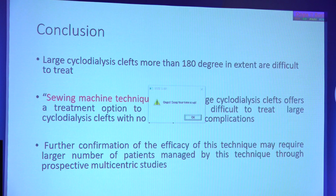To conclude, large cyclodialysis clefts more than 180 degrees in extent are difficult to treat. The sewing machine technique can be used to repair these large cyclodialysis clefts and offers a treatment option without any post-surgical complications. However, further confirmation of the efficacy of this technique may require a larger number of patients through a prospective multicentric study.